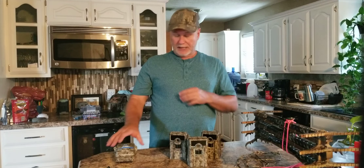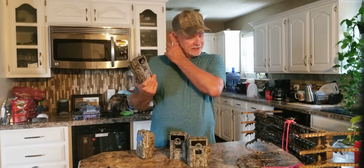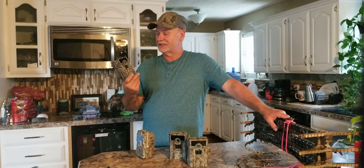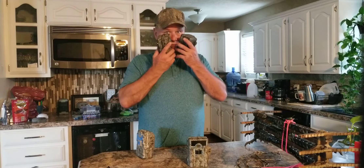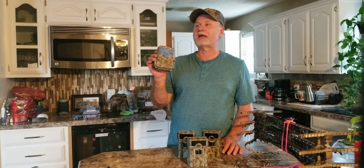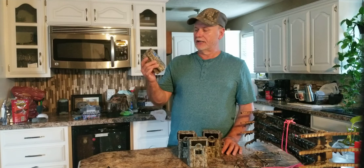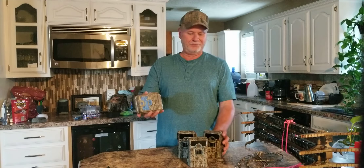One of the things about the Moultries is they really faded bad, and same with the Browning — if you leave a Browning out in the sun in Texas and Oklahoma for any length of time you're gonna get some fade. So what I've been doing — you can't be afraid to alter your gear — these are well past any warranty, so I've been taking just the spray paint, like we do with the sponge to paint our sticks, saddle gear, and stands. I've been painting cameras. There's no camera right now being made that I feel like has good camo.